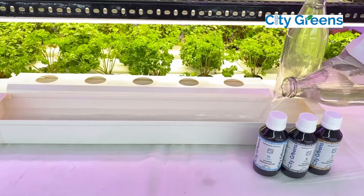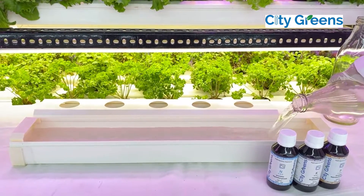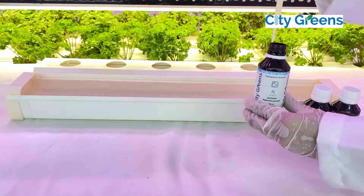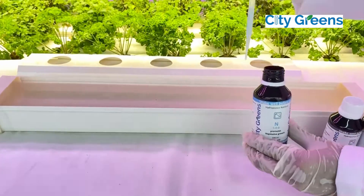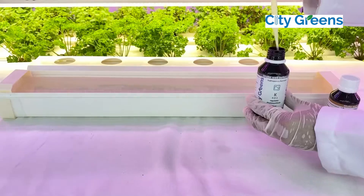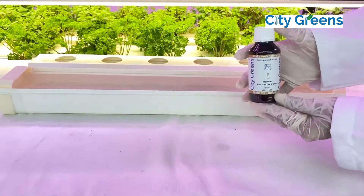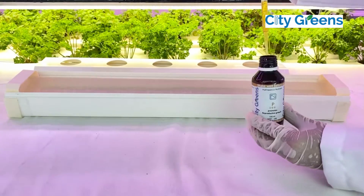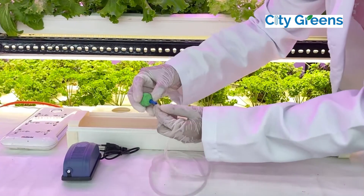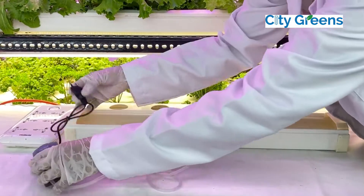Pour 2 liters of water into the channel. Mix N, K, and P in order and shake well. Add 2 ml of N, 2 ml of K, and 2 ml of P, then mix well. Fix the aeration motor as shown in the video and run it for 2 to 3 hours a day.